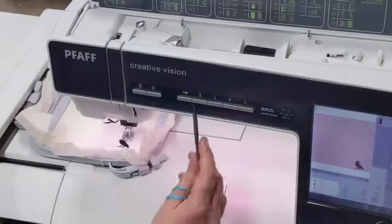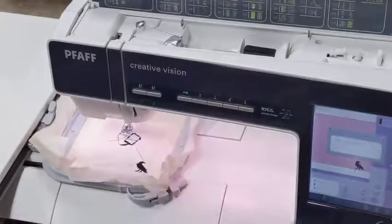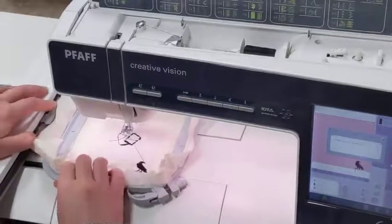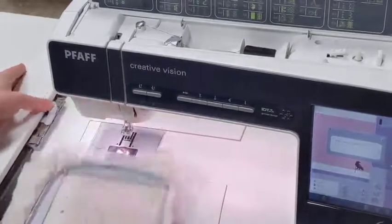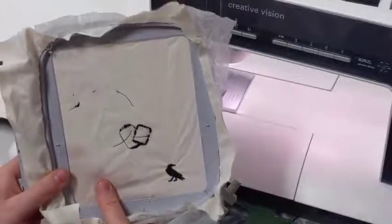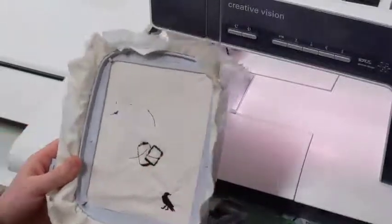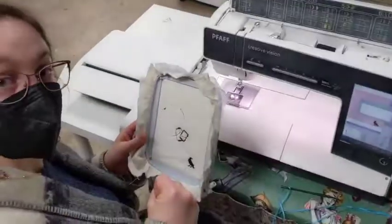And it's done. You can see this is green — you can cut your thread. Because it was green, it's already cut it for us. Now we push down on this, pull this off, and look — we've got our lovely little raven. Never more, never more. We've got a whole bunch of failures here, but you want to know what? That's how you learn, friends.